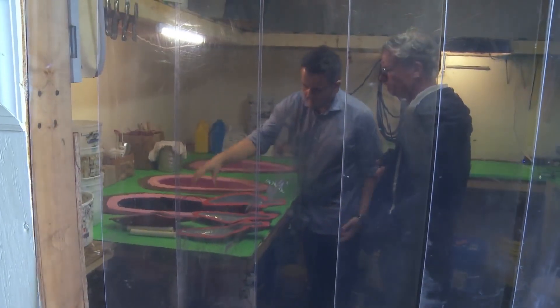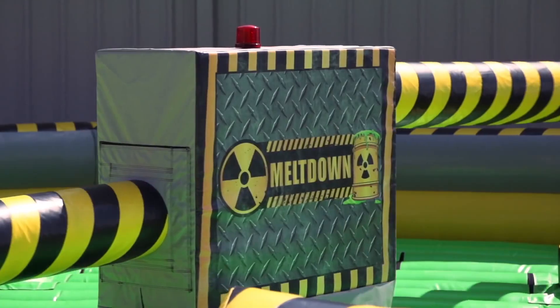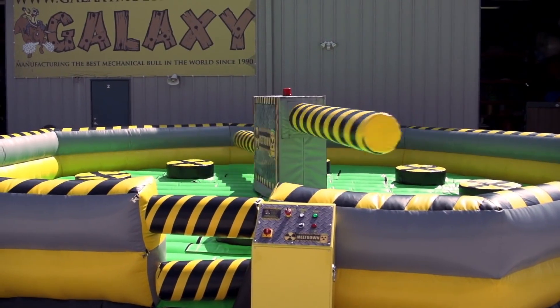We're always approachable, we always give people the best advice we can, whether they be a first set-up company or a customer that we've had for a long time. I remember having a conversation with my dad 10 years ago thinking, how many more mechanical bulls can we sell? And now with the new introduction of these action games that we're creating, I can just see that growing into becoming a staple of our side of the leisure industry.